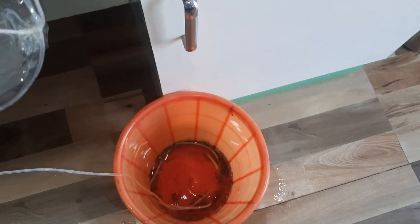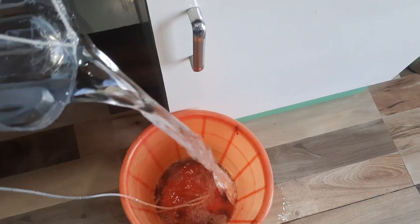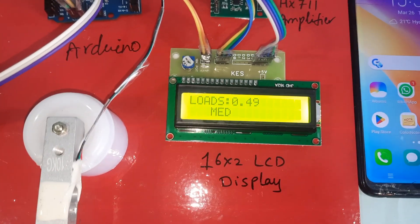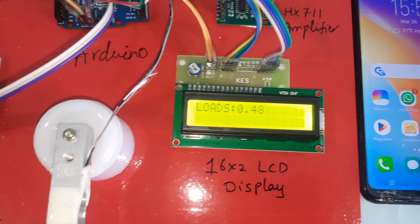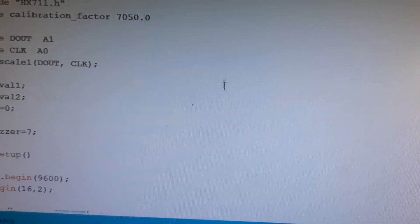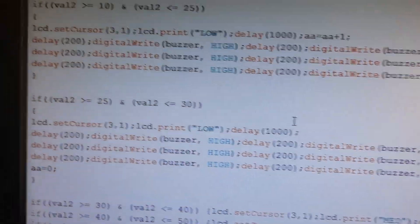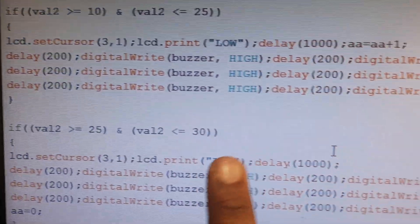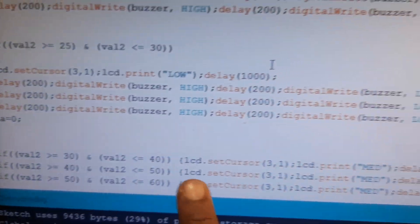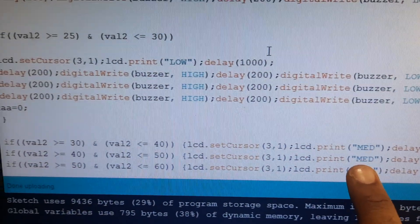Now removing some water from the bottle. The reading drops — now at 49. A loop is added. 25 to 30 is low level; below 25 triggers an SMS alert. 30 to 40 is mid level.